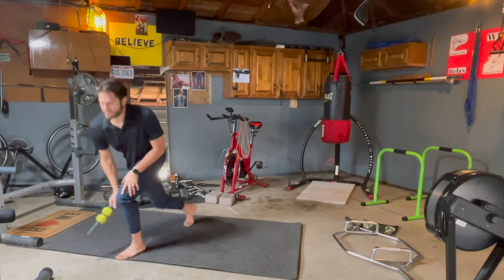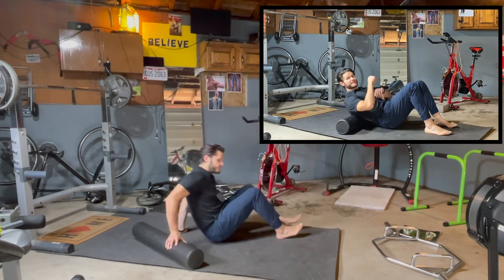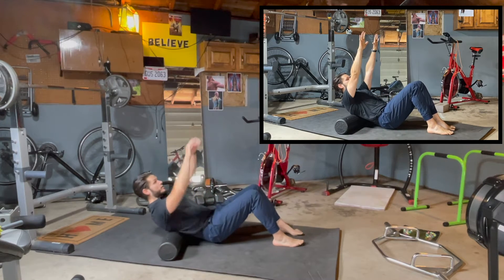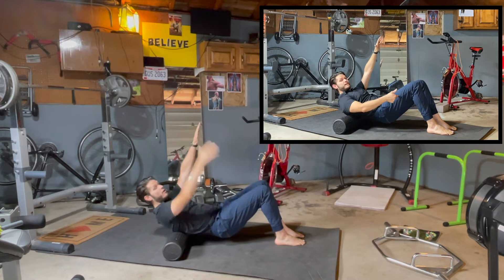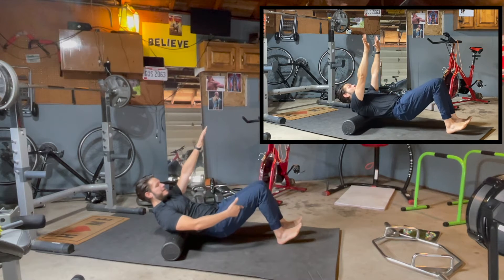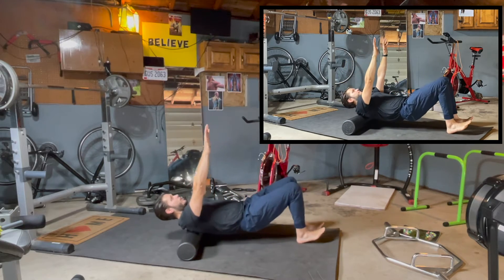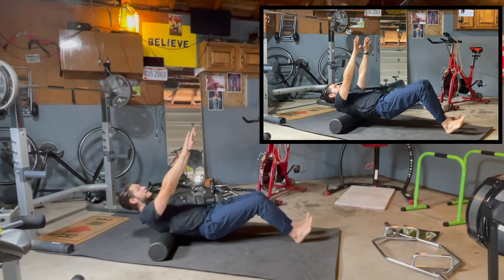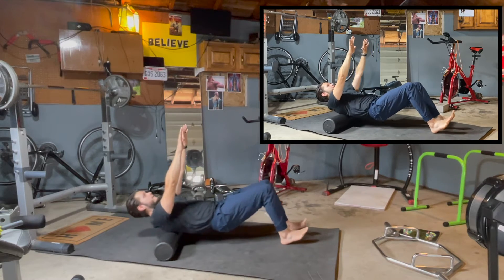Now we're gonna take the roller and foam roll the mid back — the thoracic spine, the upper back. Place the hands forward above your chest, lift the glutes off the floor in a slight glute bridge. Take the heels and drive them into the floor — your heels are going to guide your movement, sliding back and forth. Use your legs and hamstrings to roll your mid and upper back, the thoracic portion of your spine.